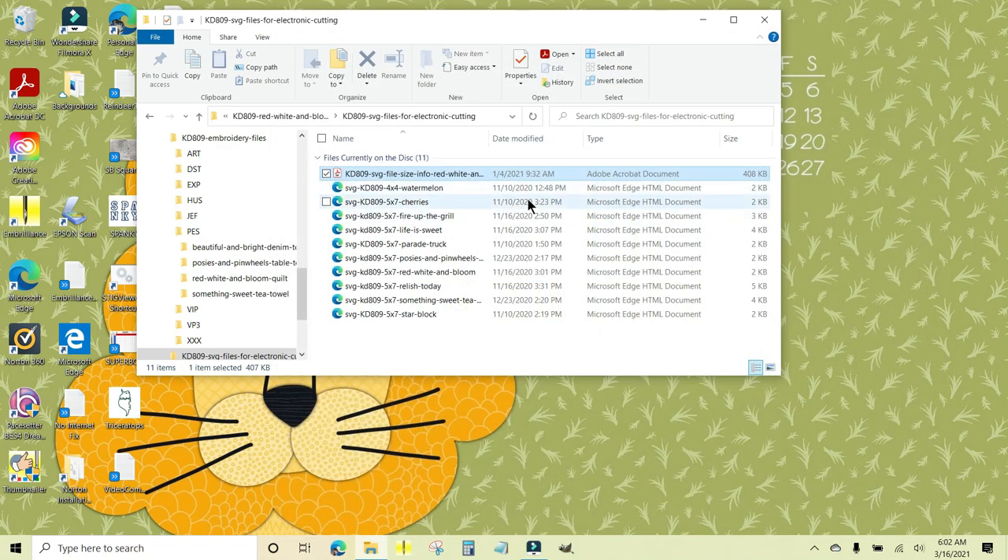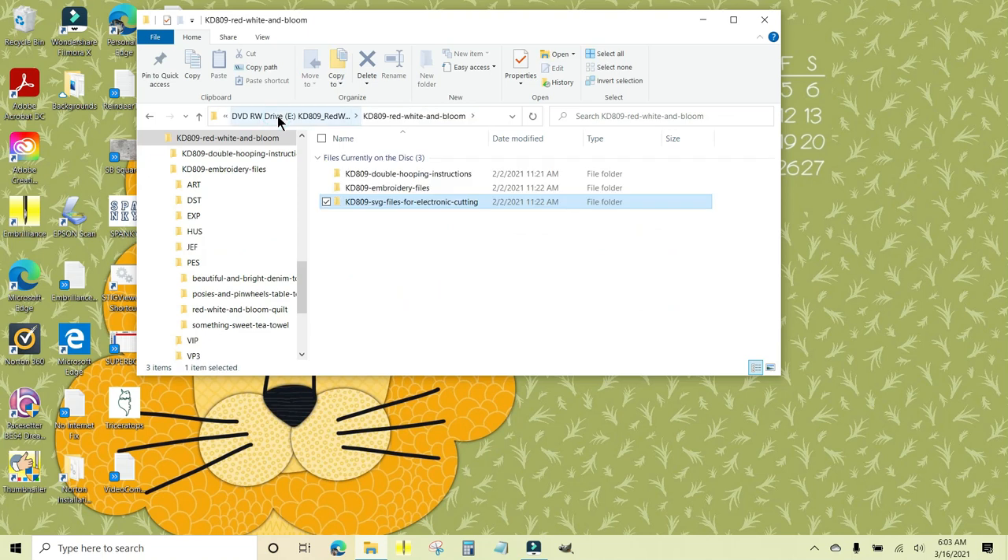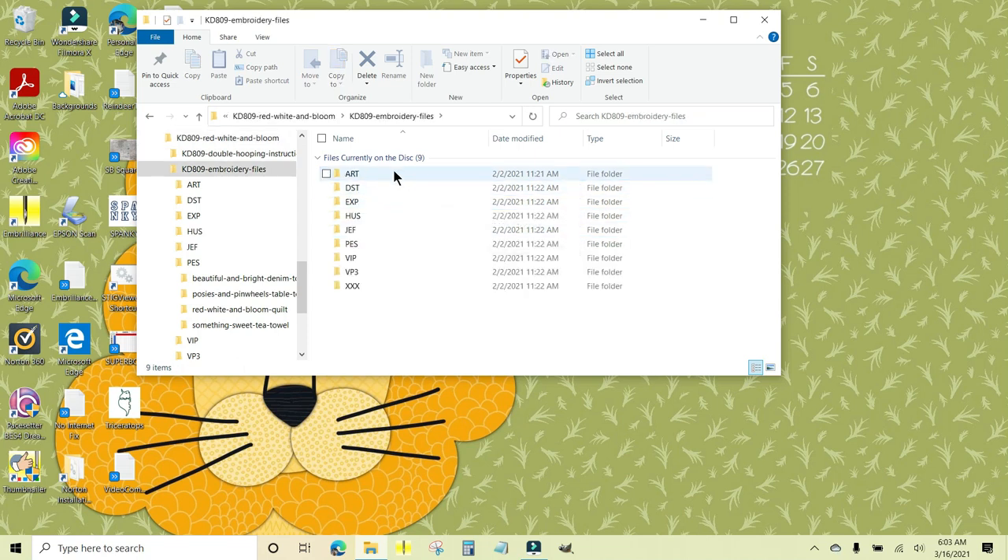I'm going to close this out and go backwards. Up here at the top, these are called breadcrumbs — like Hansel and Gretel following breadcrumbs out of the forest. You can either click right here to go backwards or click this little arrow. Now we're back to where we were. I want the embroidery files so I'm going to double-click that.